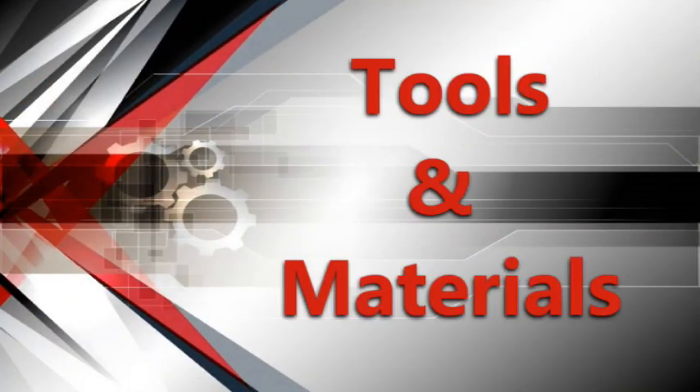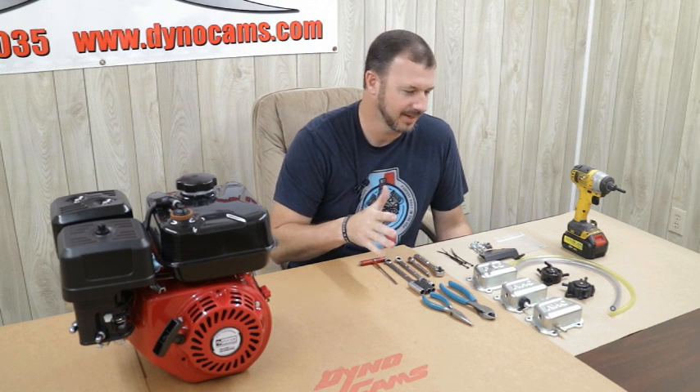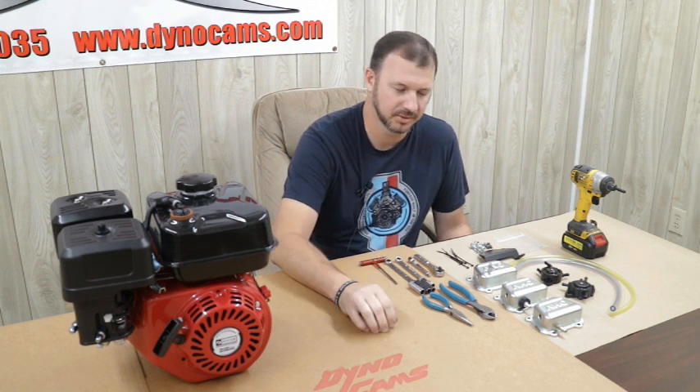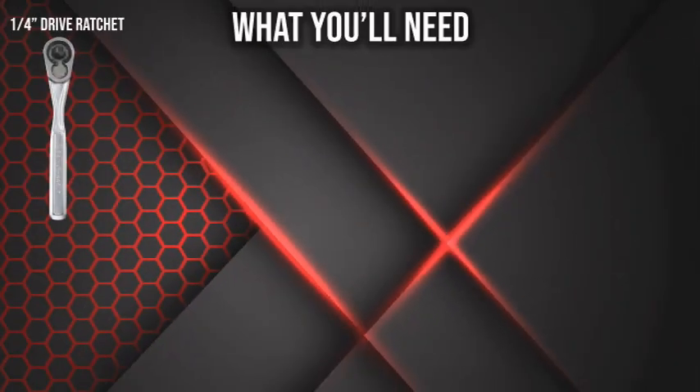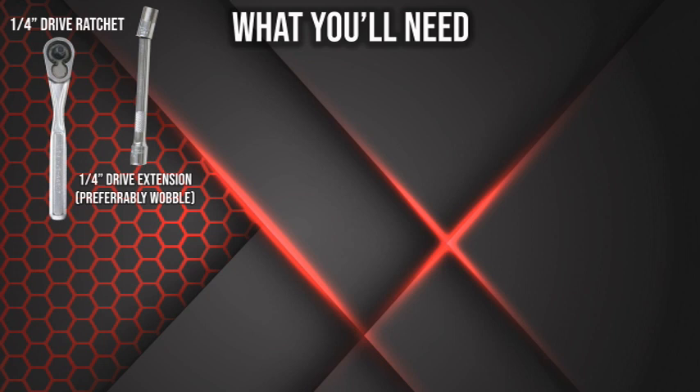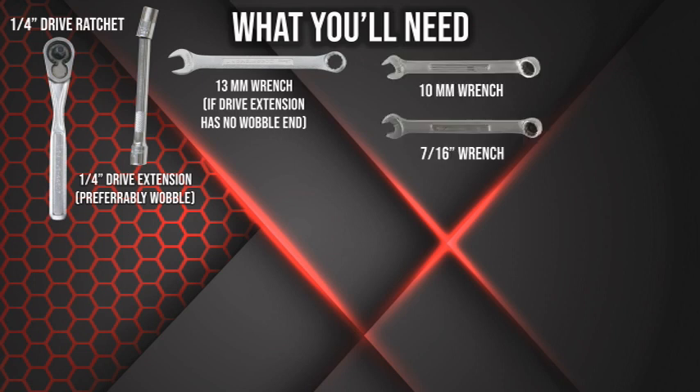We have our new Car 212 engine here and I'm going to go over a few of the materials and parts we're going to need. As far as tools: I've got a quarter inch drive ratchet, a quarter inch drive extension. I'm using the little weeble wobble extension because if I use this I don't have to remove the muffler. But if you don't have this type of extension you will need a 13 millimeter wrench to remove your muffler. I also have a 10 millimeter wrench and a 7/16 wrench.